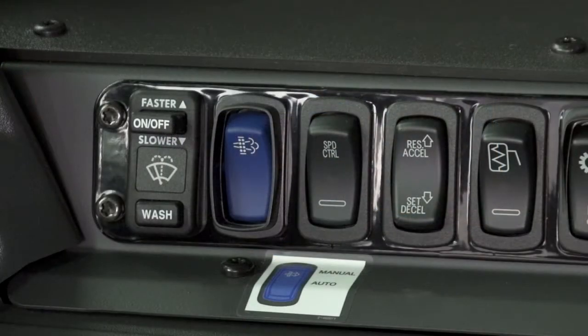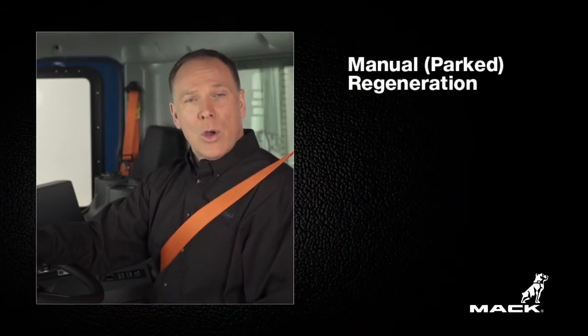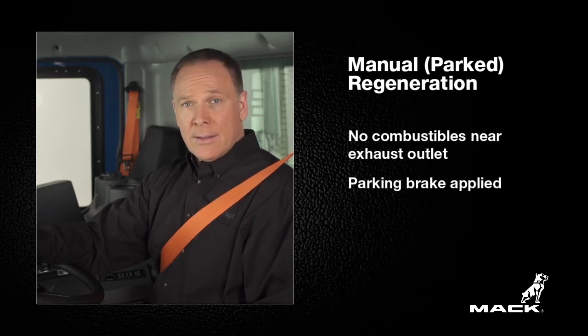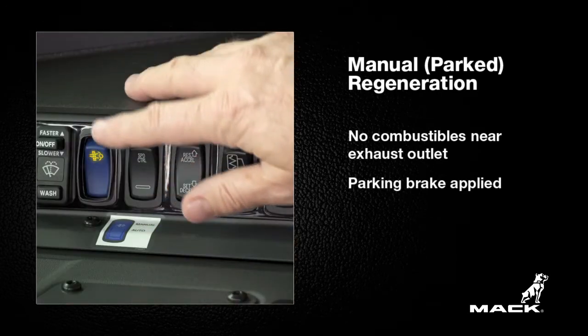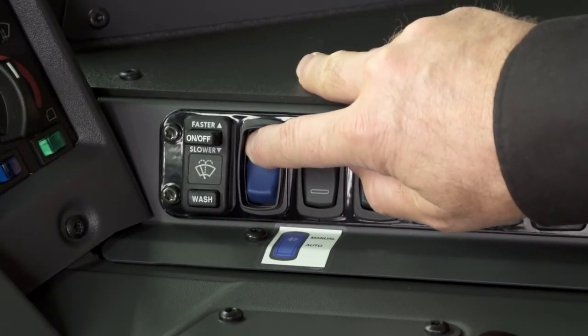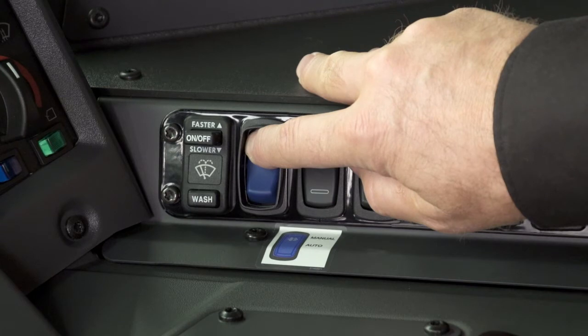When the top of the DPF smart switch illuminates, that indicates the need to initiate an active regeneration. To perform a parked regeneration, make sure you are parked in a safe area where there are no combustibles near the exhaust outlet and that the parking brake is applied. Press and hold the upper DPF smart switch for up to 4 seconds to start the regeneration. You'll notice an increase in idle speed and you'll see the HEST indicator light come on. Once the HEST indicator light goes out, regeneration is complete.